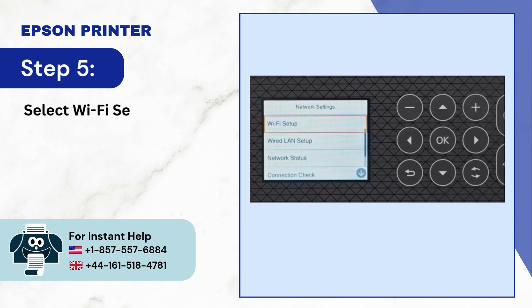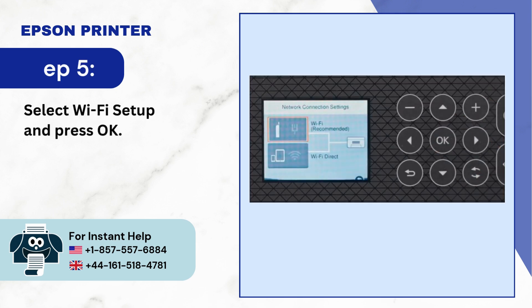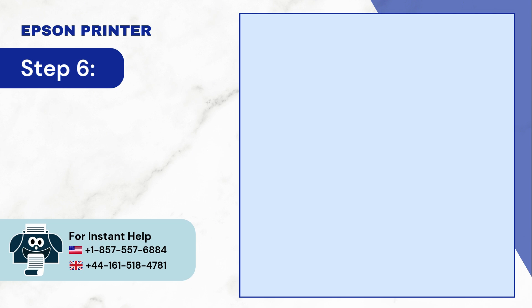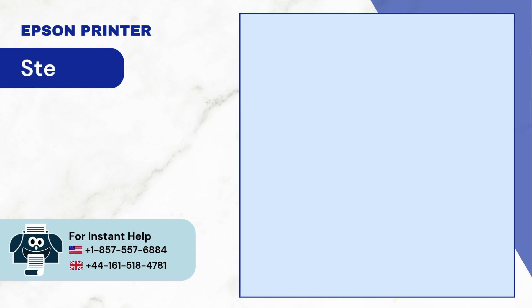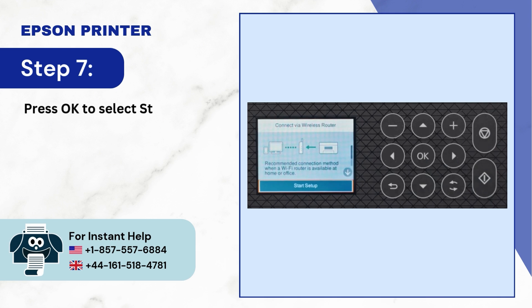Step 5: Select Wi-Fi setup and press OK. Step 6: Select Wi-Fi recommended and press OK. Step 7: Press OK to select start setup.